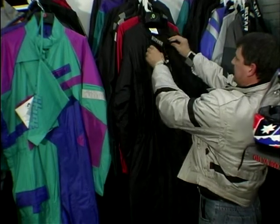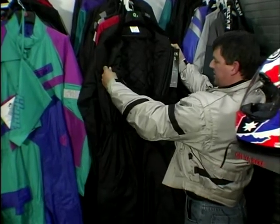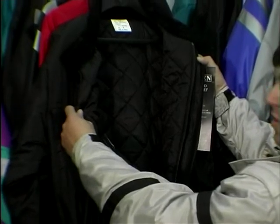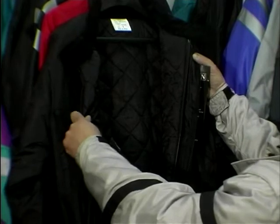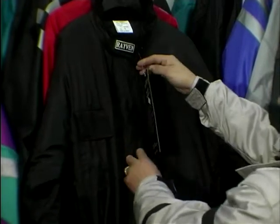This particular one is 75 quid's worth. It has a nice quilt liner, so you could probably wear this without having to bother about leathers underneath or anything extra warm. This will do the commuter ideally, or even somebody going to the office who wants to wear his suit underneath — it'll keep him warm and dry.